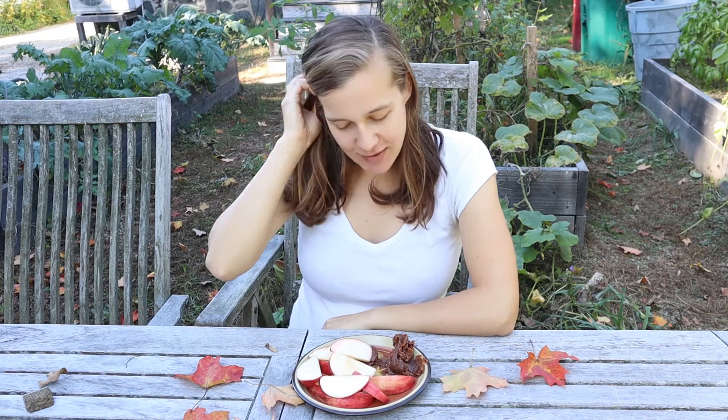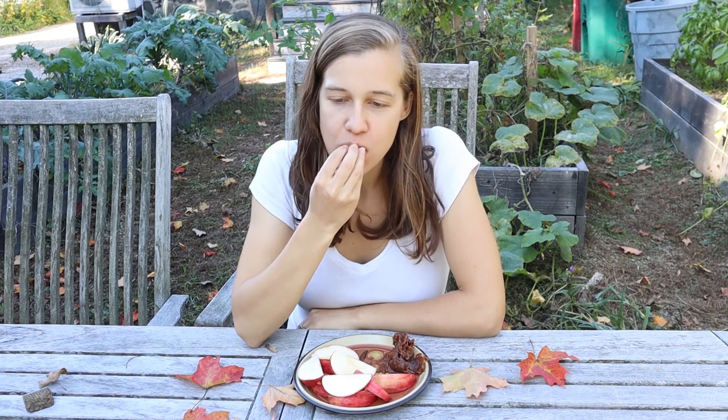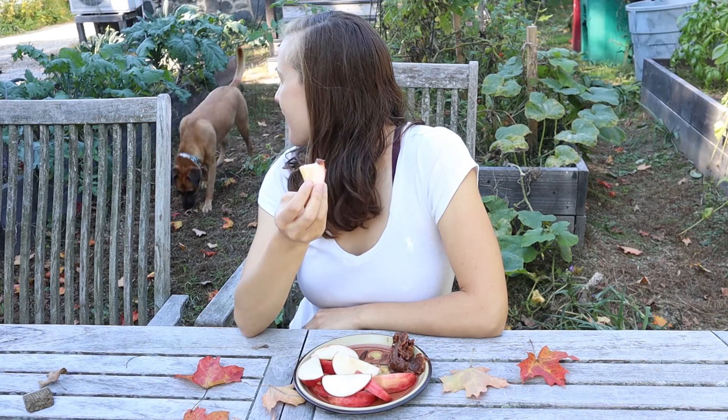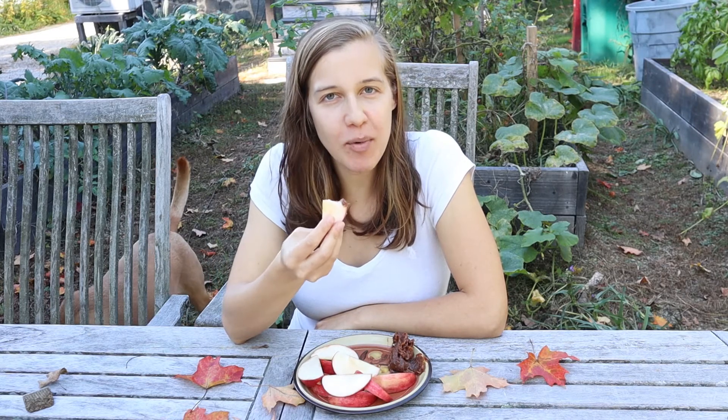I thought I'd meet you guys in our backyard to give this a try so let's see how it is. Here comes Evie to join me. It's hard to believe this is only made with dates, almond butter, vanilla, salt, and a little water. It's a really nice sticky caramel. I love eating it this way with apples. I also use this in a caramel cream pie recipe — it's like the middle filling layer and it is amazing.